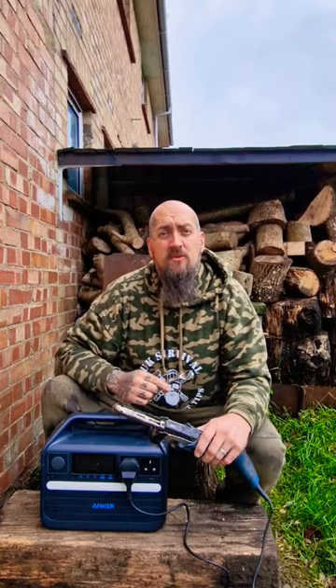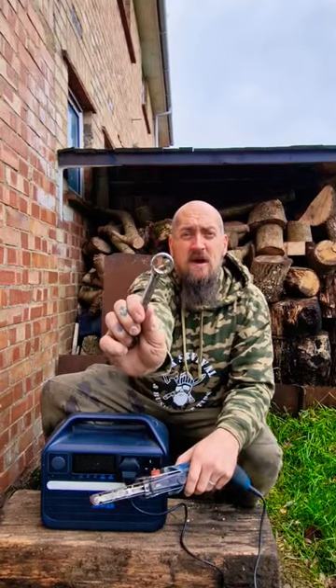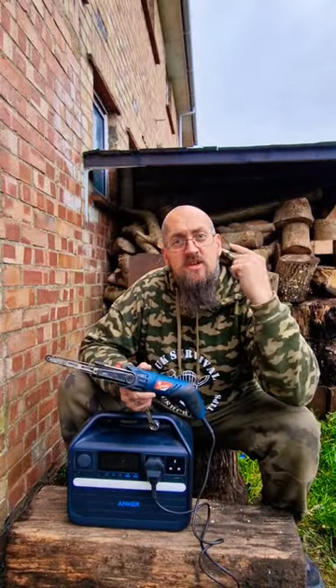Hey guys, in this video we're going to use this power file to turn this old spanner into a carving tool. Let's do it. Don't forget eye protection when you're using a power tool.